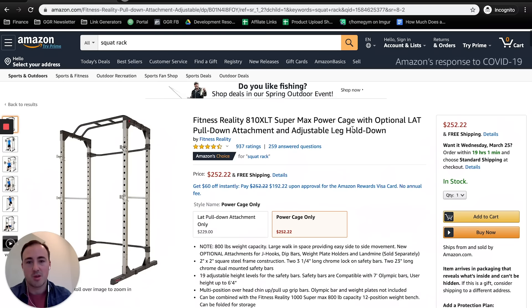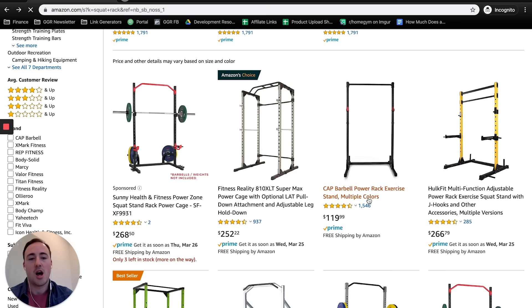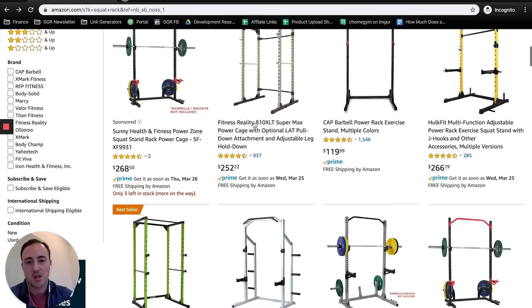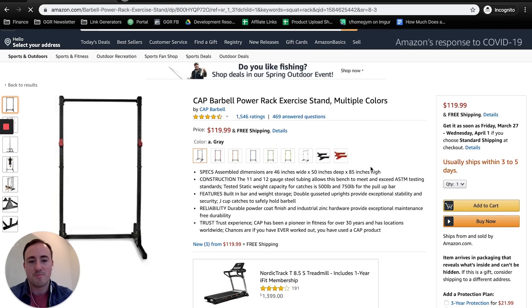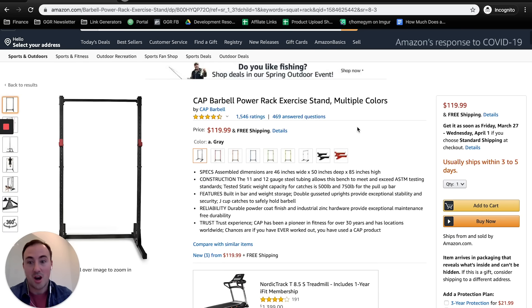The next one I'd look at is the CAT Barbell full cage power rack at $250. Honestly I probably wouldn't get that one as much as the Fitness Reality, due to no attachments, fewer holes, no multi-grip pull-up bar, and it costs pretty much the same. However, the CAT Barbell basic squat stand is their other option — 12-gauge steel, they say 500-pound capacity, super heavy-duty J-cups. The uprights are two pieces so it ships in one box, keeping shipping low. Stability won't be great but it'll get the job done, and it's $120. For most people, this is a fine option.